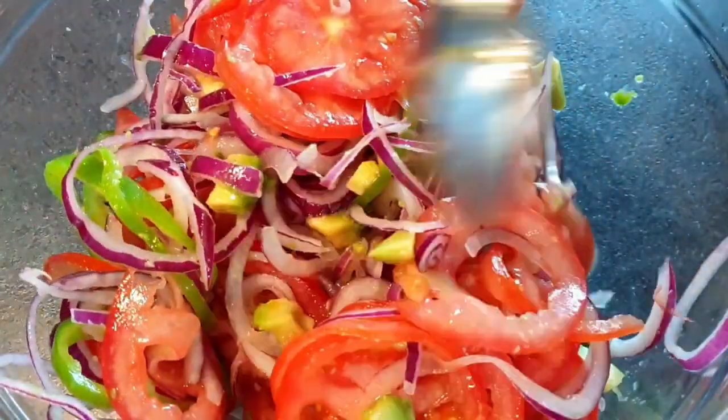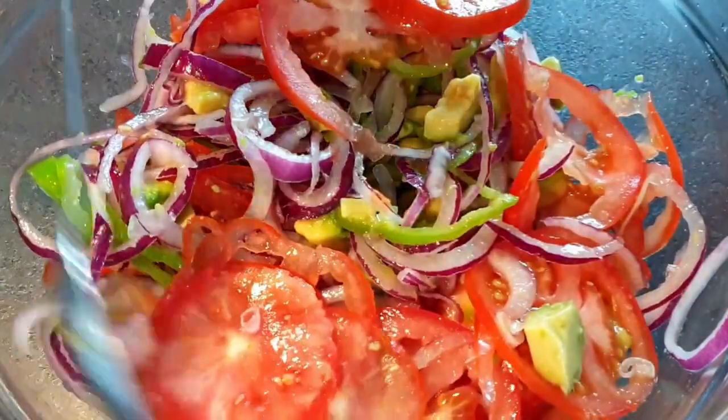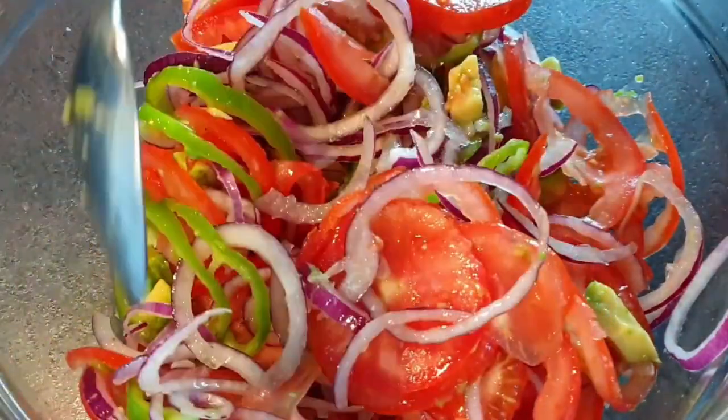Today I'll be showing you how to make this delicious, tasty kachumbari that is easy to make within a few minutes.